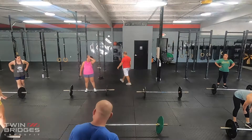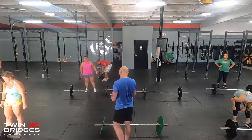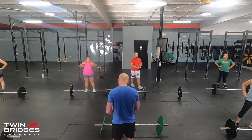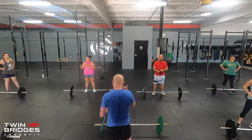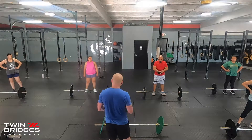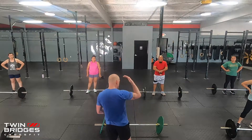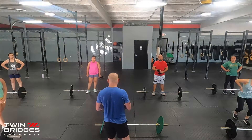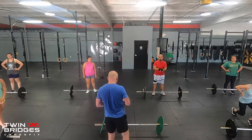We're going to review our deadlifts and go over our points of performance — the things to remember as we do our movement today. We're going to work on a couple of positions and some tempo deadlifts to reinforce our strength and control. Remember, our goal is always to show control throughout our reps. We don't want to be bouncing out of a squat or bouncing the barbell off the ground. That's how we stay safe and continue to improve.